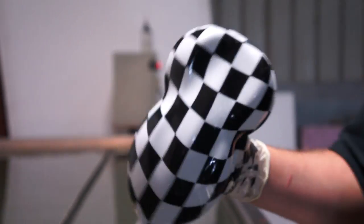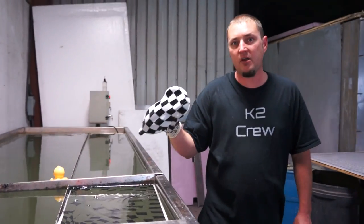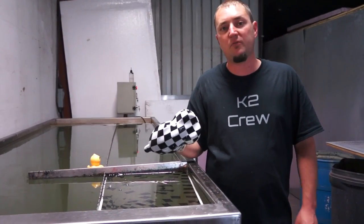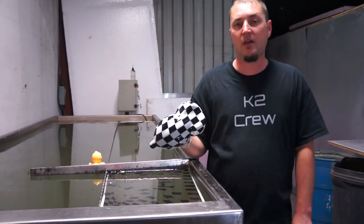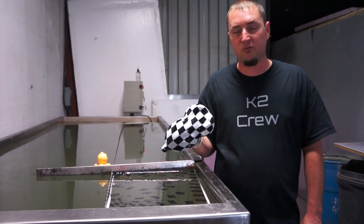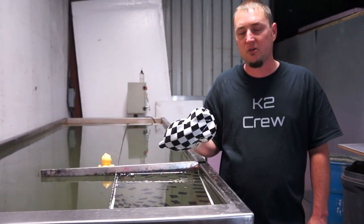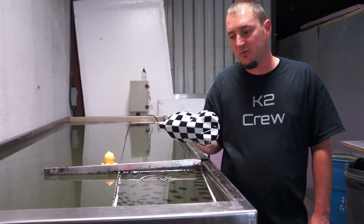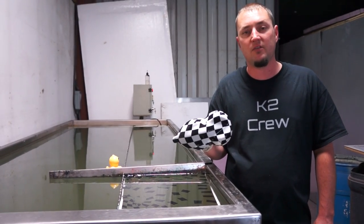You can purchase this at kansashydrographics.com. Thank you for watching. Come see us on a couple of forums — we have a forum at Kansas Hydrographics, and K2 Forums has many, many more subscribers. A lot of good guys on there. Come see us there — they can help you with different questions you have in this industry.